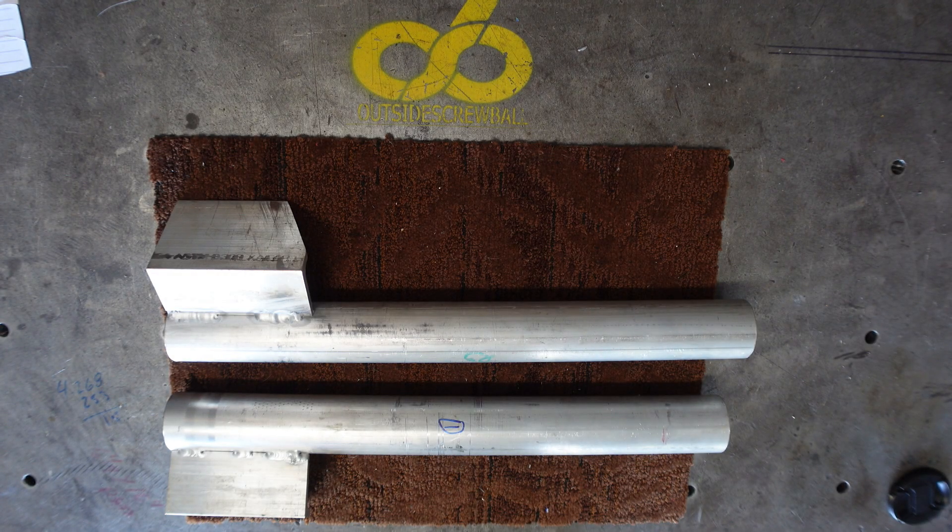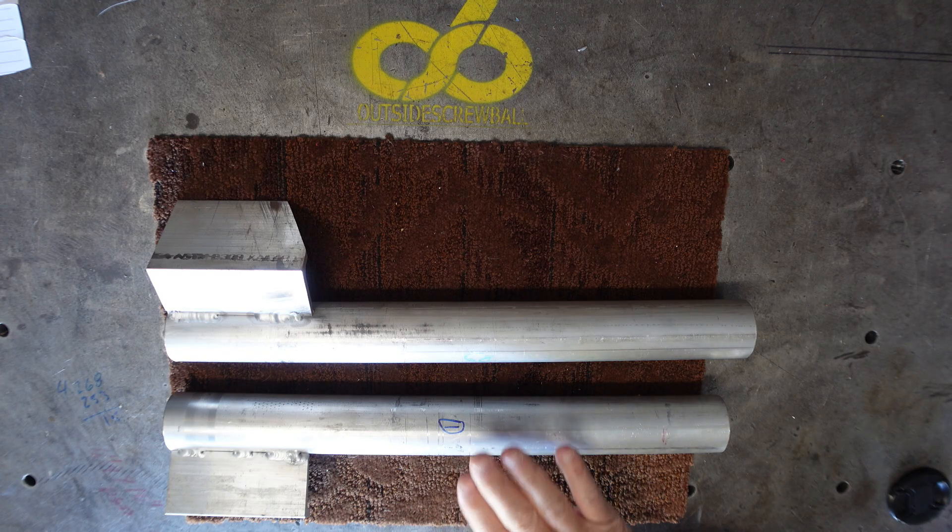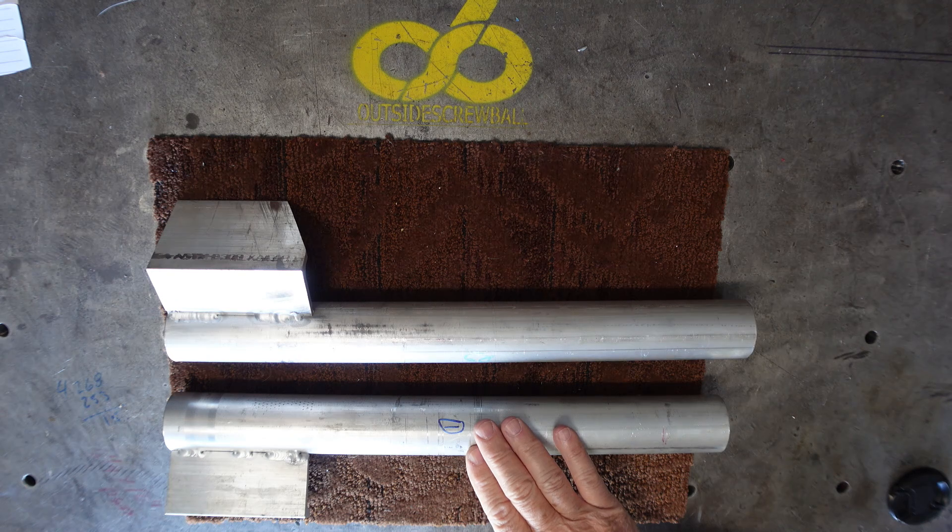Hello everybody, this is Chuck. Thanks for stopping by the channel. As you know, if you've been following my channel, there's four E's on my logo, and one of them is about education. I wanted to share a little education that I got regarding welding — TIG welding these aluminum parts.